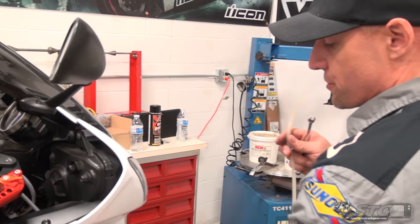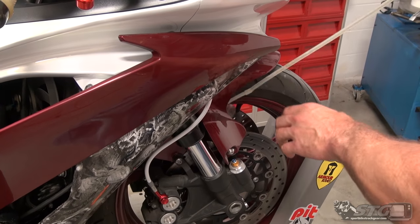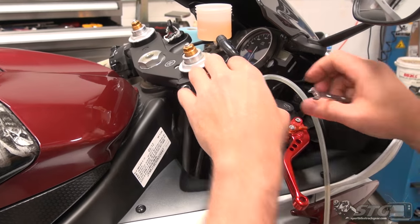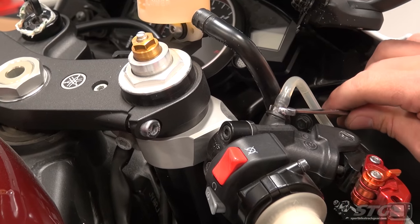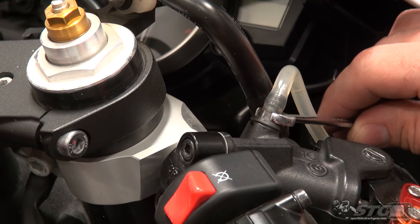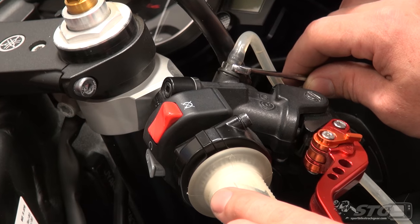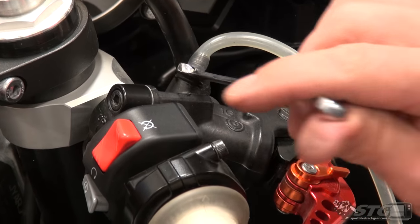Master cylinder — this is a critical step here within this process. You definitely want to make sure the master is bled thoroughly. Let's go ahead and get that hose over the bleeder screw nipple and see if we get any flow via gravity. It may or may not. I'll kind of push the lever in about halfway and see if that'll allow fluid to start moving through there. Okay, really no fluid yet.